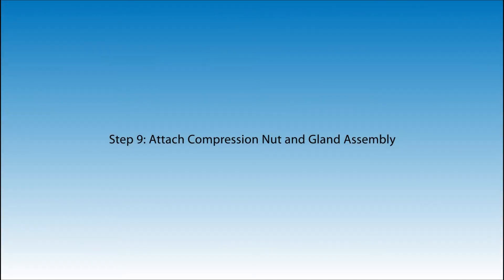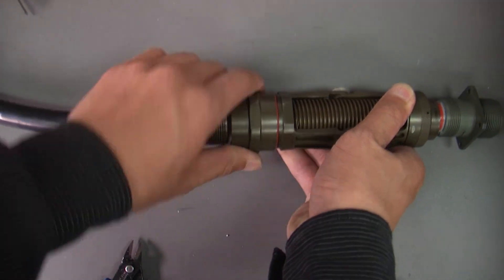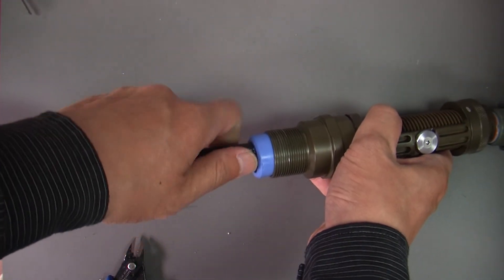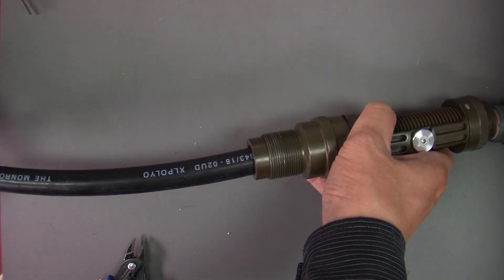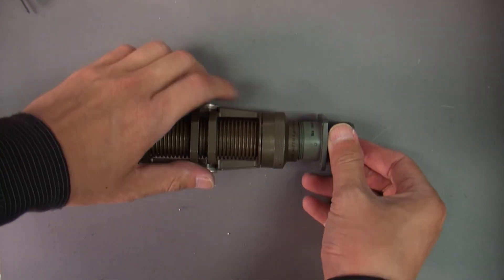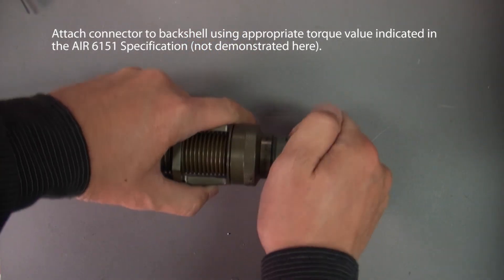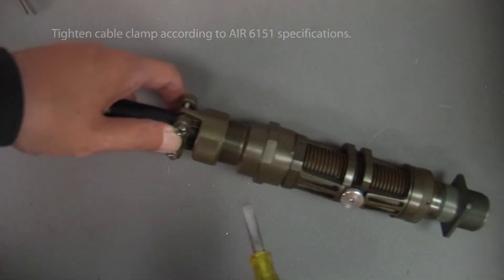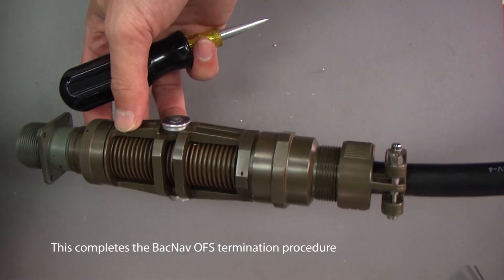Step 9: Attach compression nut and gland assembly. Attach connector to back shell using appropriate torque values indicated in the AIR6151 specifications. Tighten cable clamp according to AIR6151 specifications. This completes the BACNAV OFS termination procedure.